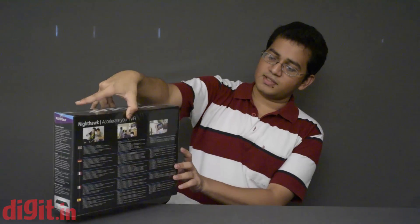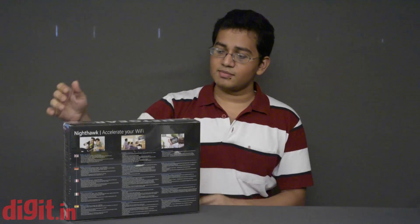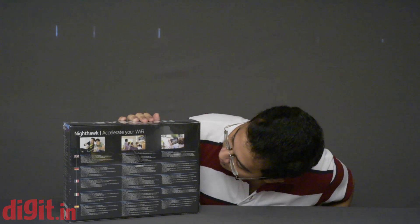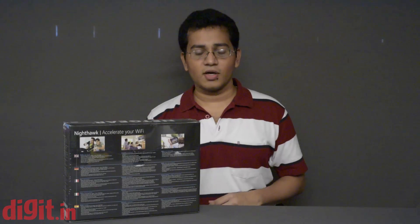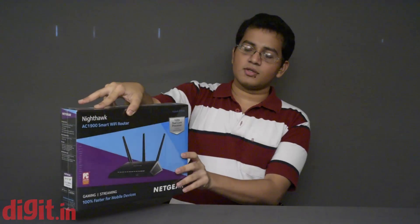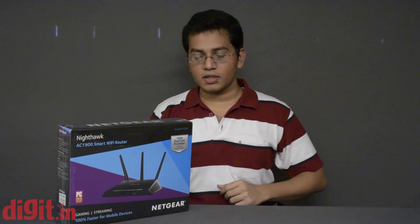On the rear you have just three features mentioned: one is about streaming, one is about gaming, and the third is about the 100% faster claim on mobiles. This side shows what's in the package, and there's a little logo of the Netgear Genie app, which allows you to control certain settings of your router using an app.